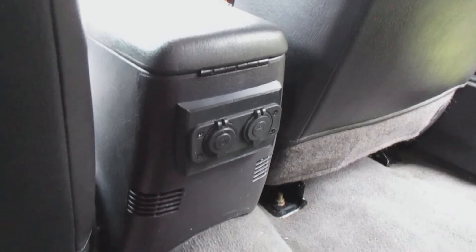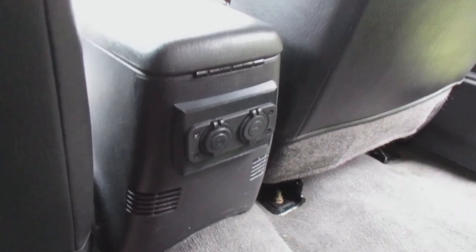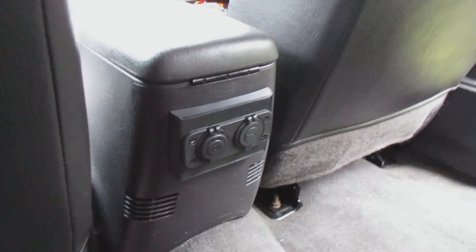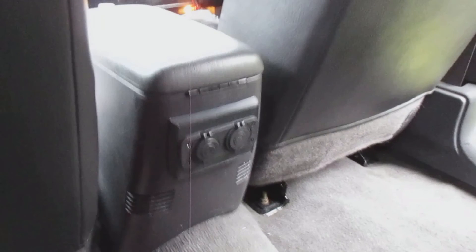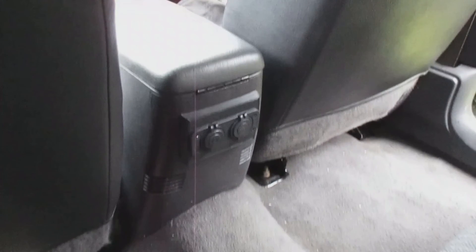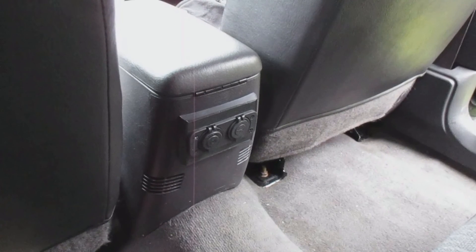Thanks so much for viewing today. I hope your projects went well and maybe this will give you an idea of how to add power to the backseat. Don't forget to like and subscribe to my channel, share this video with others, and have a great day.